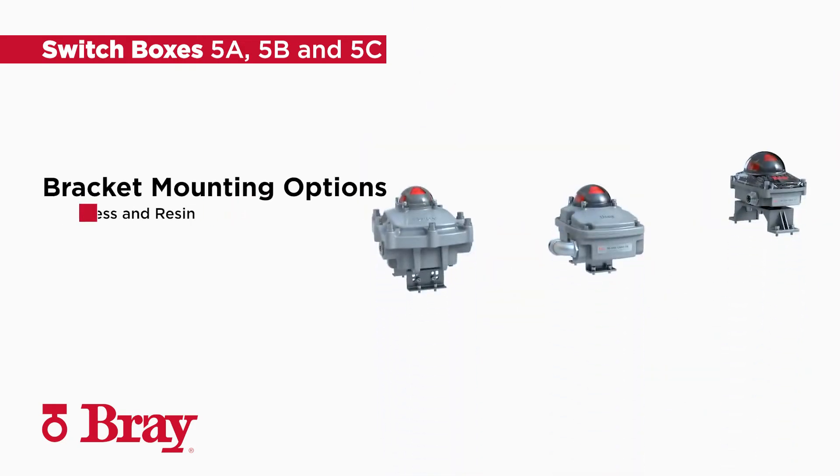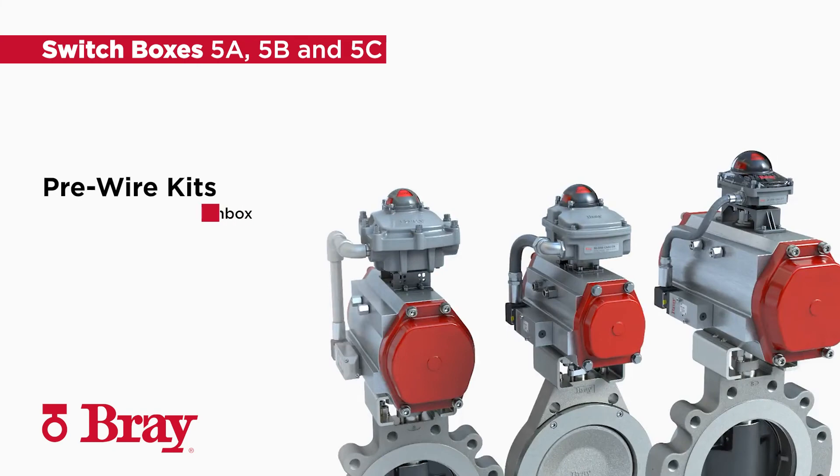The 5 series offers a variety of mounting options including fixed stainless and resin brackets and an adjustable stainless bracket. Pre-wire conduit kits can be installed to connect the solenoid through the switchbox.